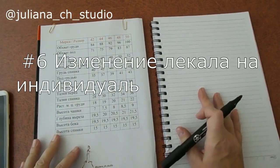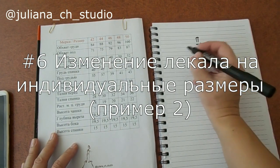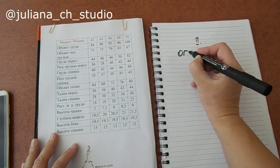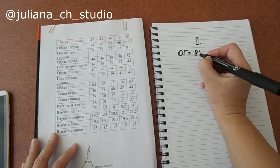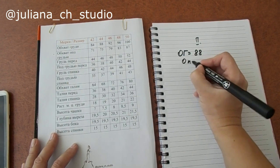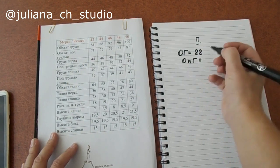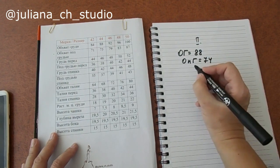Теперь рассмотрим второй пример, где у нас будут такие мерки. Обхват груди будет равен 88 сантиметров, обхват под грудью будет равен 74 сантиметра.